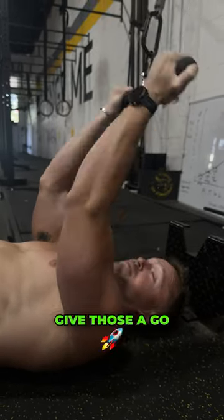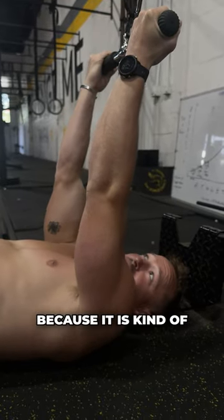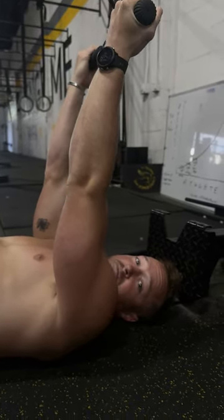I want to do a set right now, it's so good. Give those a go. Usually do them for higher reps cause it's kind of hard to do heavy. But shred it.